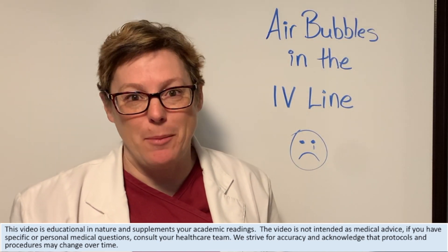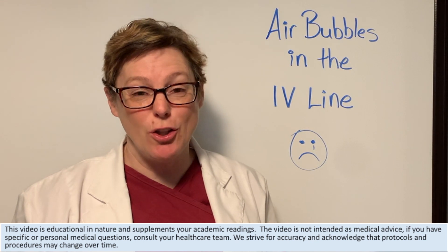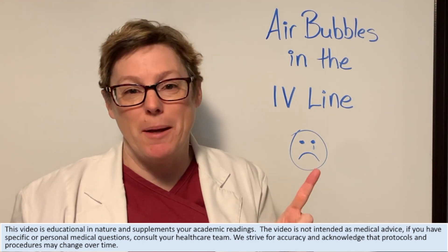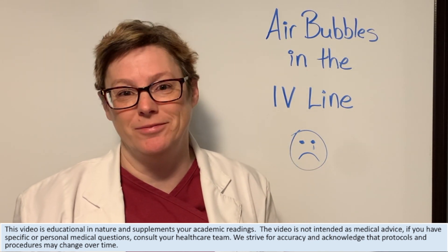Welcome to NurseMinder, my name is Tammy. Today we are talking about IV lines — in particular, what to do to prevent bubbles from getting into them, and how to troubleshoot them when they do appear.